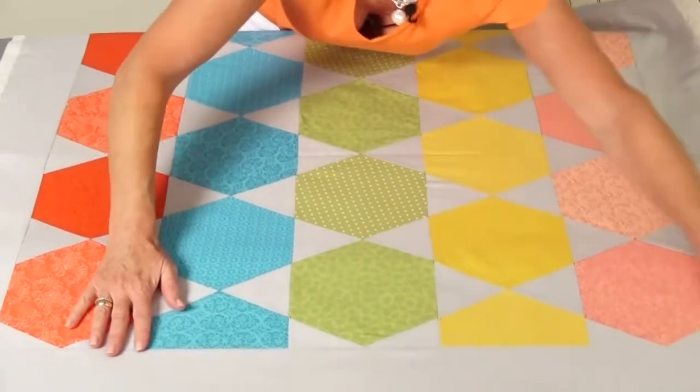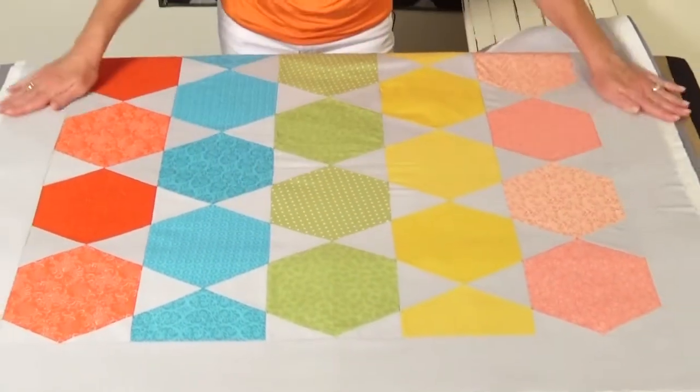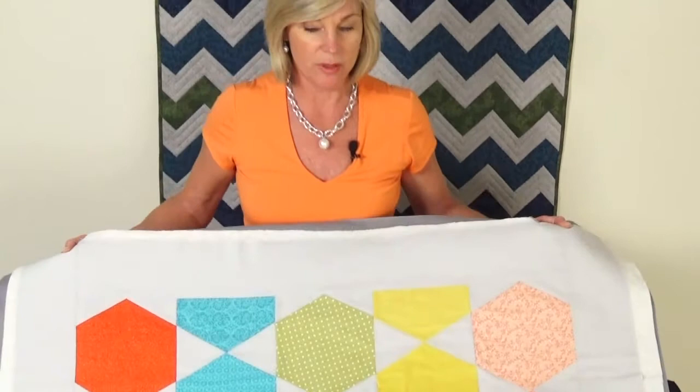So what normally would take several hours to do with pins, we got done in no time with our quilt basting spray. And we're ready for the fun part — we're ready to do our quilting.